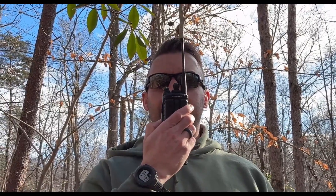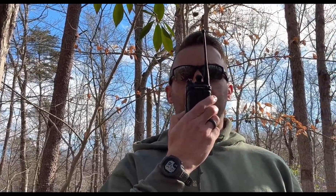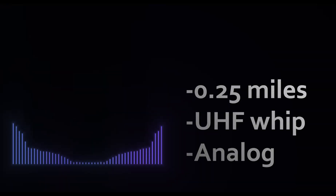Testing on analog, quarter mile range, UHF whip — one two three four five. Testing on analog, quarter mile range, UHF whip — one two three four five.